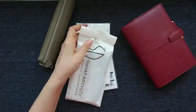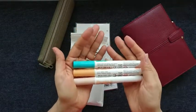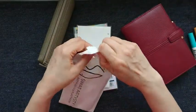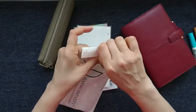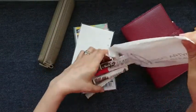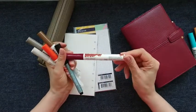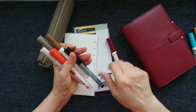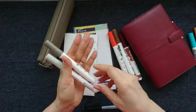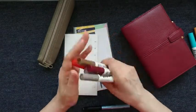I've also bought some new Ecoline markers. So far I only had three and I quite like them, so I decided to buy some more. I got mahogany, sepia, burnt sienna, warm gray, and warm gray light. I will show you some swatches in a minute.